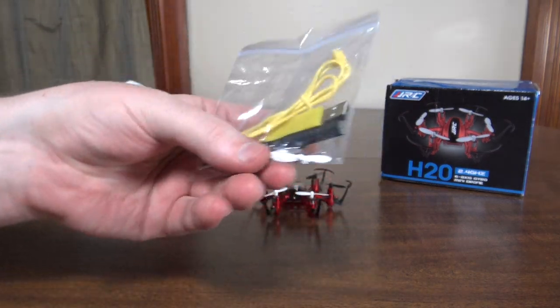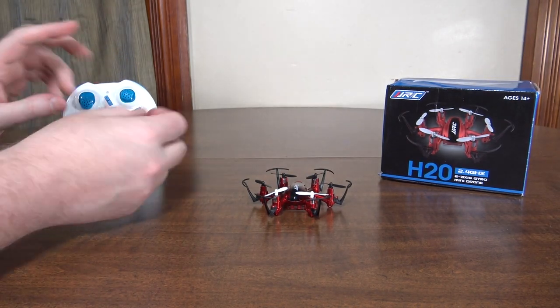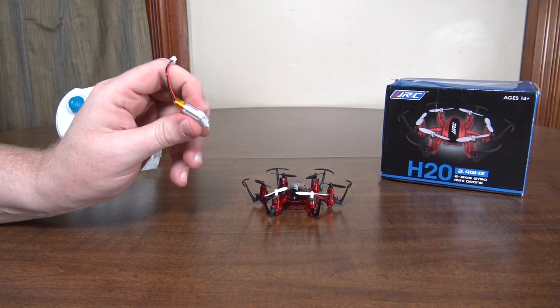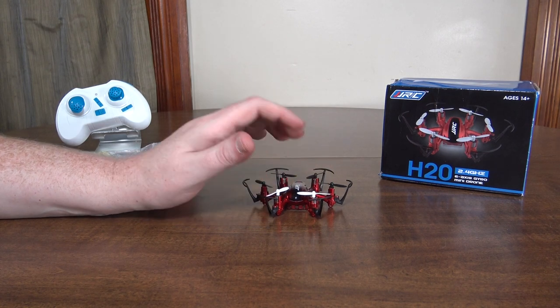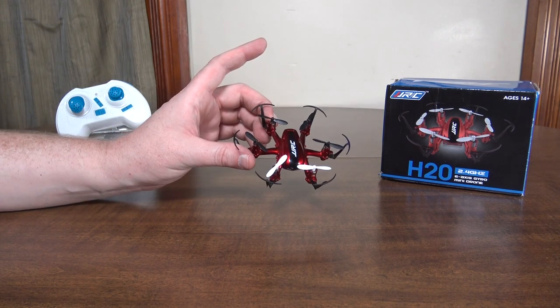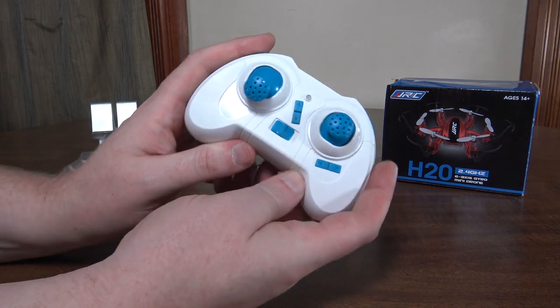In the box you get a USB charging cable, a screwdriver, and a full set of six spare props. The charge time on the 150 milliamp hour battery is about 35 minutes, and you get about a four minute flight with a one minute LVC warning — so roughly five minutes total flight time.